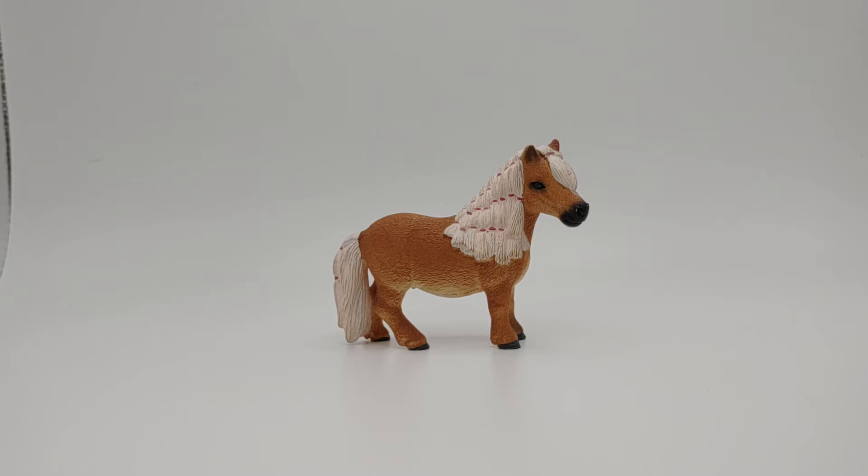This is the Mini Shetty Mare that I am reviewing today. She was sold from 2015 to 2018, so not a very long time. She was sold as a single for a little bit, and then she was sold in a Mini Shetty family pack — a box set that included the Mini Shetty Stallion, some brushes and food, and I think the foal also, but I'm not completely sure on the foal.